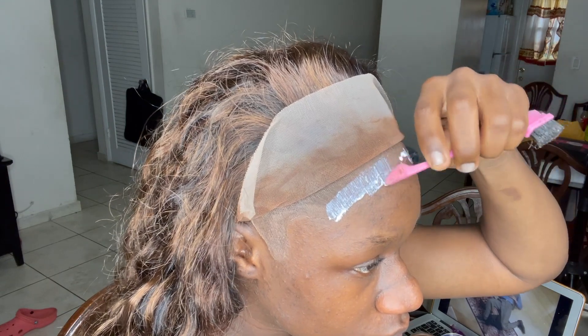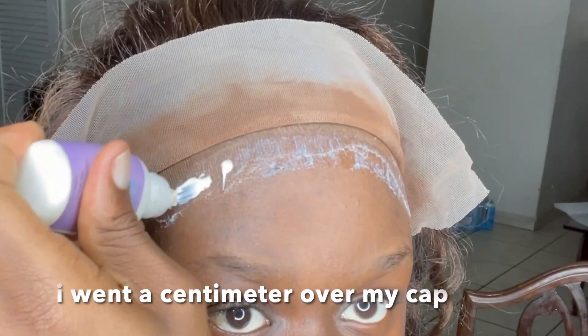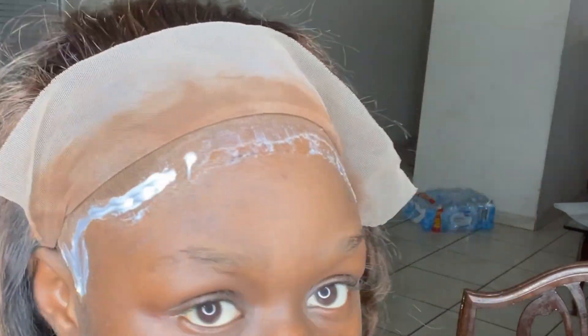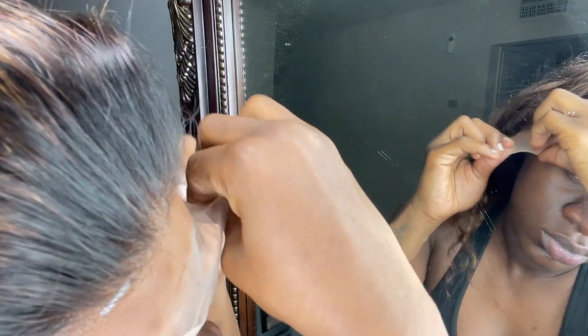As you guys know, I'll be applying about three to four layers of glue to the cap and going a little bit over it, as well as making sure that the first layer I put on is almost completely dry. After applying all of my layers, I'm going to let it dry and now I'm going to be aligning the lace wig's hairline with my natural hairline.